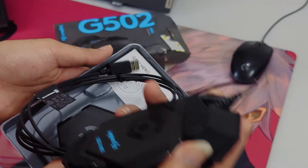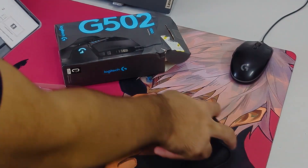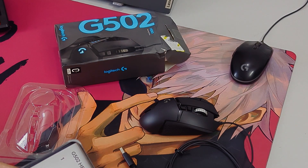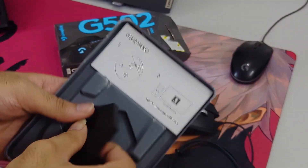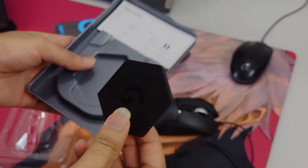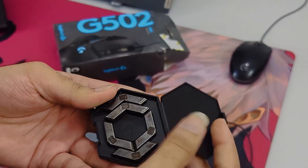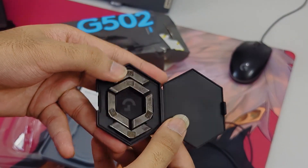Let's see what else we have in the box. The wire - I guess it's a meter long. Also we get this case, and let's see what's inside it. I hope that's the weights - and yes, we get weights inside it.